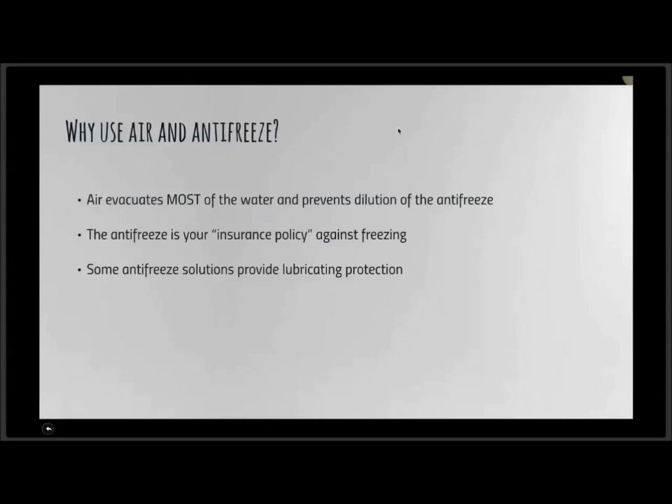Many times people come in and say they did it the same way they have for 20 years and suddenly they had a freeze-up. The air system will not get all of the moisture out, and in fact air compressors themselves can have a certain amount of moisture in the air tanks. Additionally, some antifreeze solutions provide lubricating protection for all those plastic and rubber seals in the taps, pumps, and so on — so it's like a multitasking antifreeze.